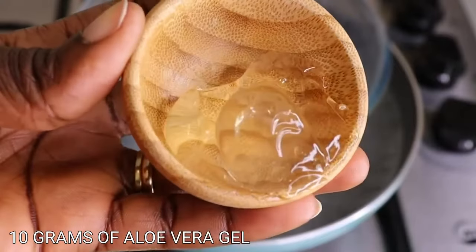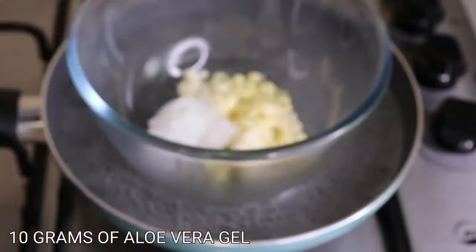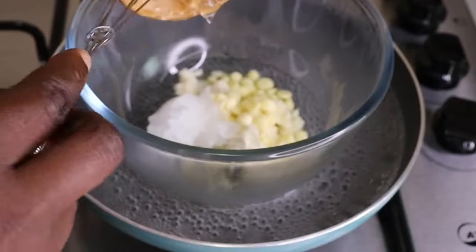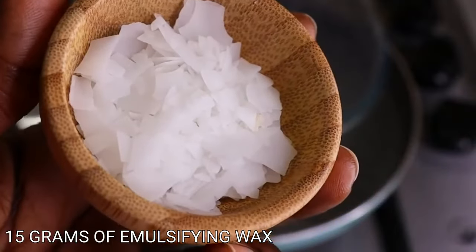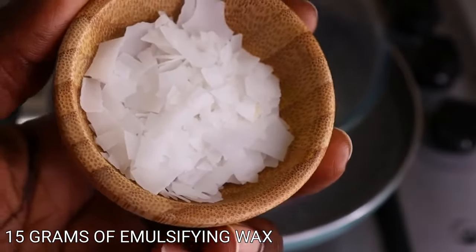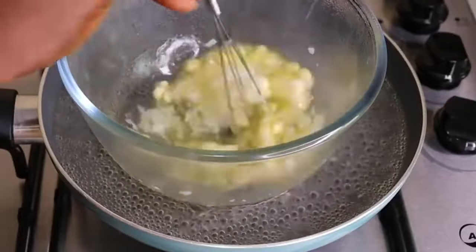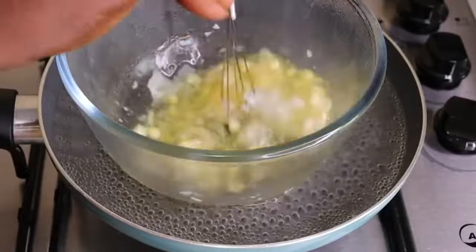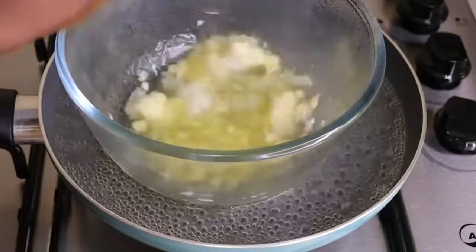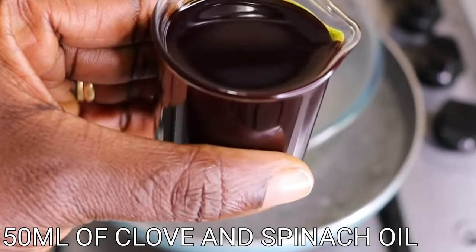Now I will add my aloe vera gel. Don't add aloe vera juice — add aloe vera gel, because it helps in hydrating the hair and also conditioning our hair for healthy hair growth. Then I will go in with my emulsifying wax. You can add your beeswax, but I add emulsifying wax because I have some water inside my oils. Emulsifying wax helps in bonding oil and water together, so if your oil has some water please add emulsifying wax.